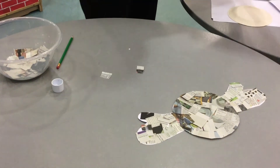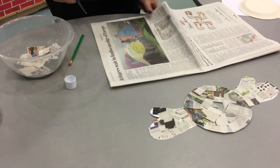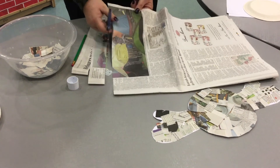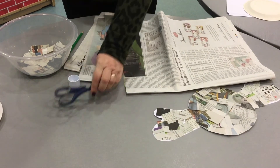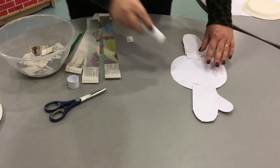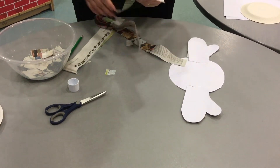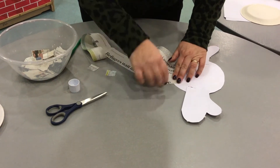We now need to get a bigger piece of paper and carefully cut some long strips. There we go. Taking the glue again, I'm going to open them out and just stick them on the back. Put as many of these on as you like.